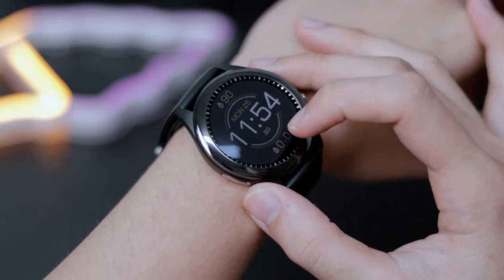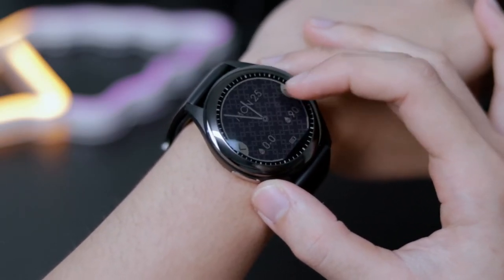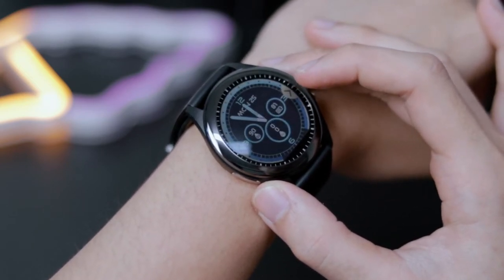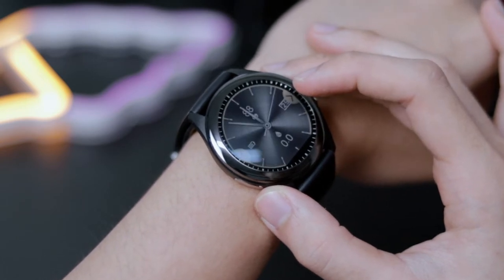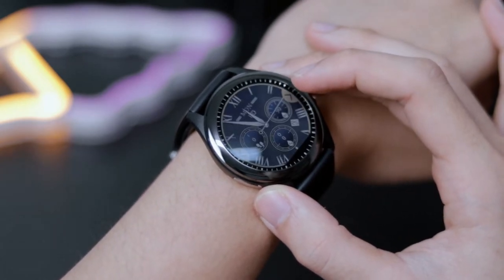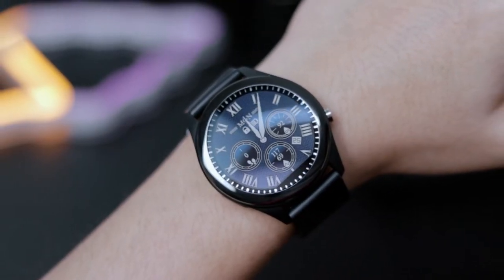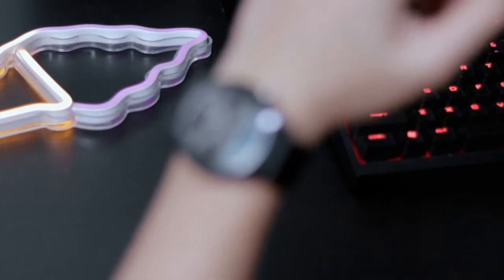As for the display of the VivoWatch SP, it is a high reflective color LCD. It features a variety of changeable watch faces, overall giving you a powerful health companion that reflects your individual style. That being said, it comes with a preset of a respectable amount of different watch faces. Unfortunately, they are not customizable nor downloadable.